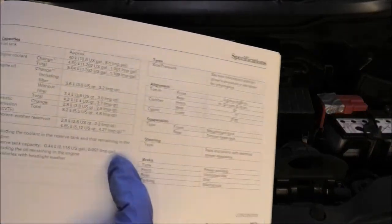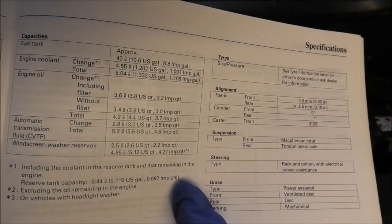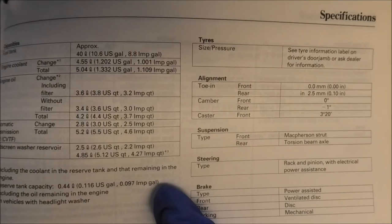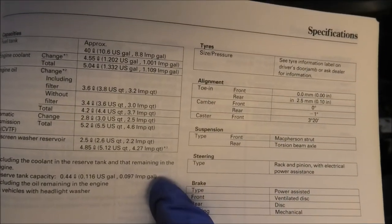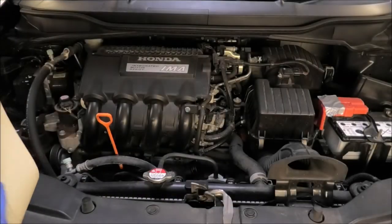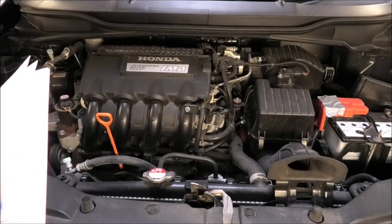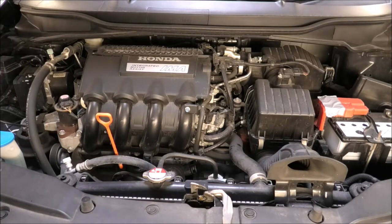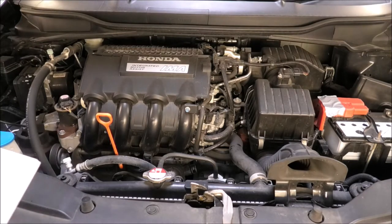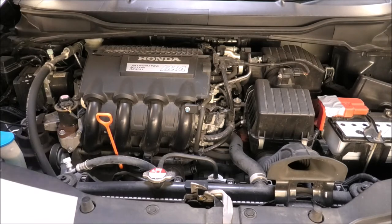Also, if you look at your manual for engine oil, it says engine oil change including the filter: 3.6 liters. Without the filter: 3.4 liters. So since I'm changing the filter, I'll be using 3.6 liters to refill this engine. And for the viscosity, you need to look at another chart. But I'm gonna be using 5W30. The little chart shows you temperatures depending on where you live, and that's how you can choose the viscosity for your car depending on what country you are in.